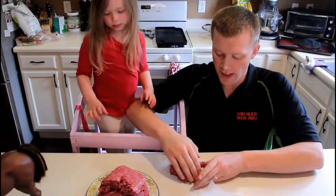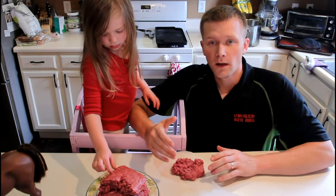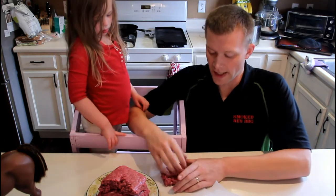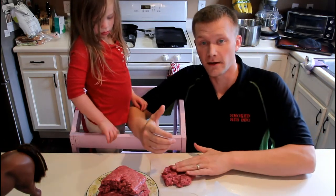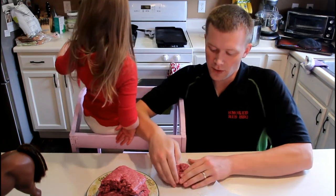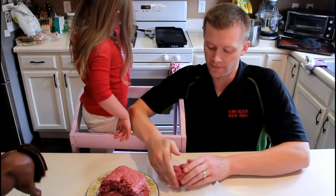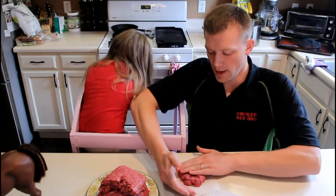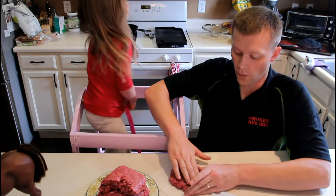For hamburger patties, what I usually try to do is make them beforehand, cover them up, put them in the fridge, so they can cool down and solidify in the shape that they're in, and then go out there, get the fire going, and put them on the grill. Try to do at least about 20 minutes in the fridge, if not longer — so they're cold going on the grill and not warm.